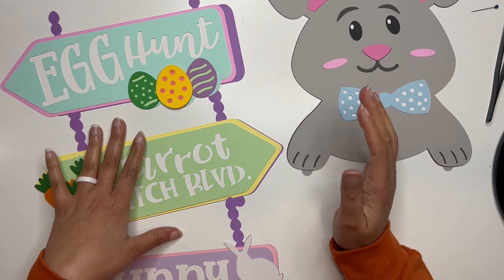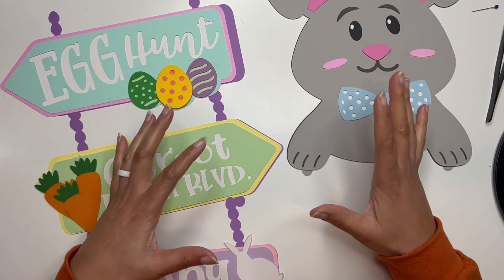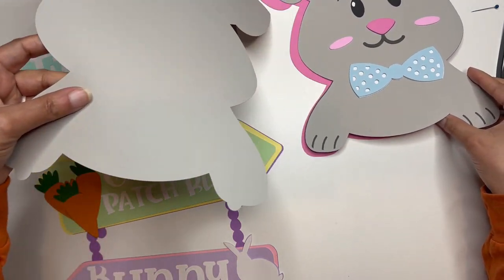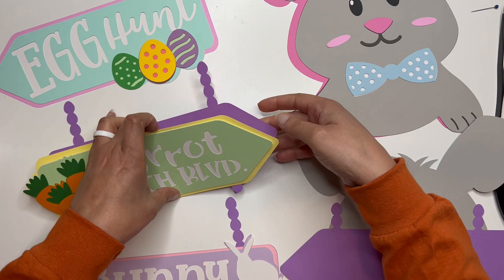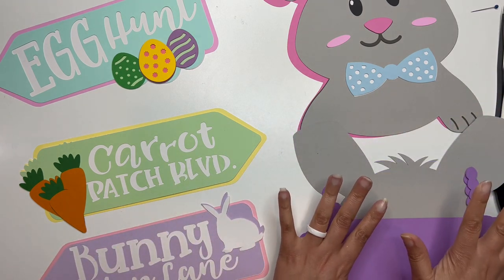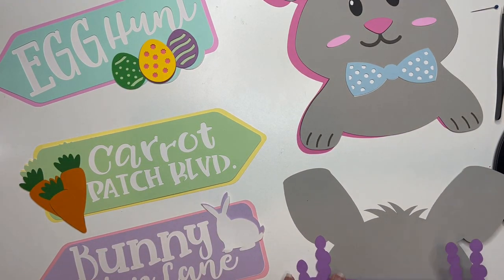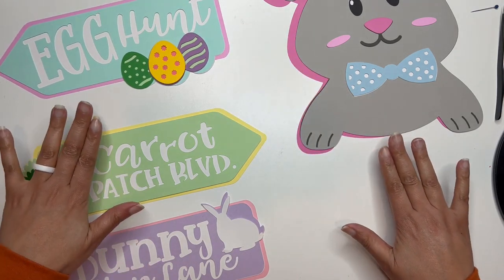The file was in four different sections: the bunny and then the three different street signs. We're going to glue them together in those sections except for the very back layer. I have mine all laid out according to the sections. I'm going to grab the back layer for all of the sections and put those off to the side - the top sign, the middle sign, and the last sign. I'm going to glue those at the very end so that the seam of each section is at the back and not visible from the front.